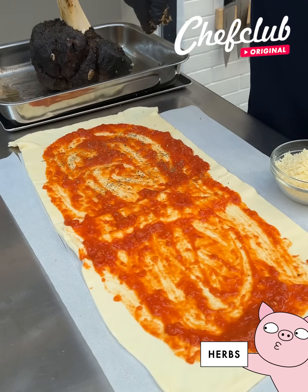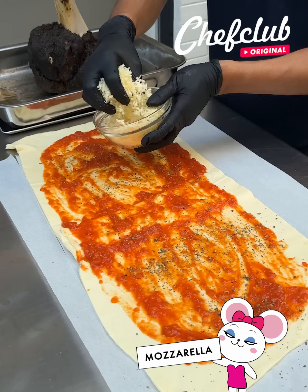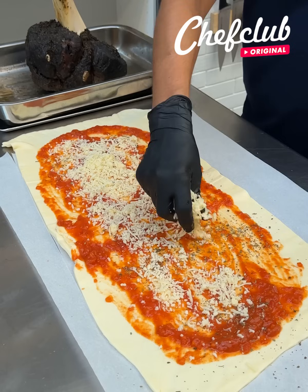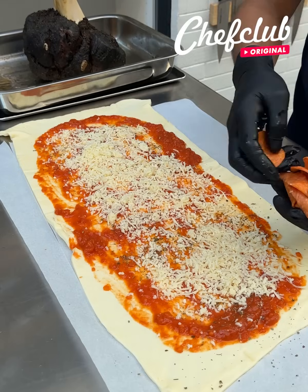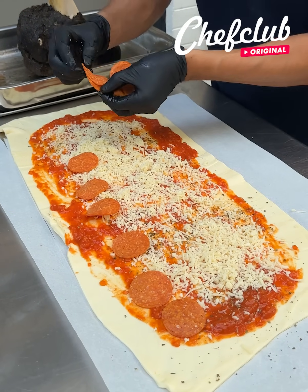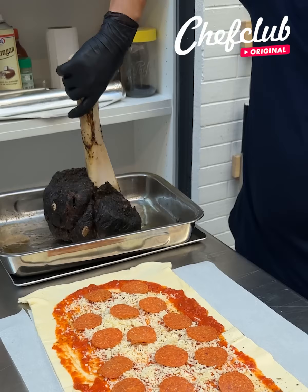We come back to the mix of oregano and basil and just let it rain, sprinkle it all the way. Then we add that mozzarella, and top it off with some delicious pepperonis. Last ones, there we go.